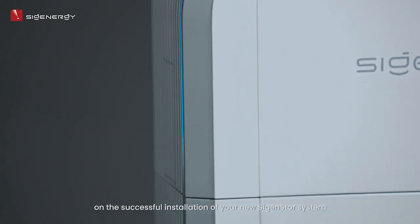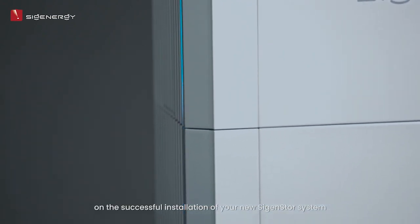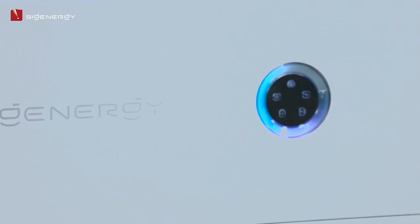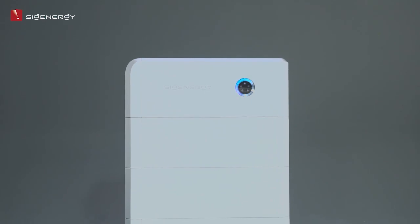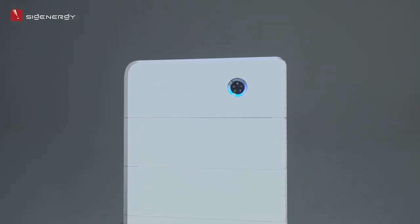Congratulations on the successful installation of your new Cygen Store system. CygEnergy — enjoy green energy. Thanks for watching, see you next time.